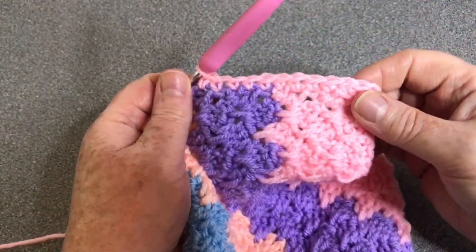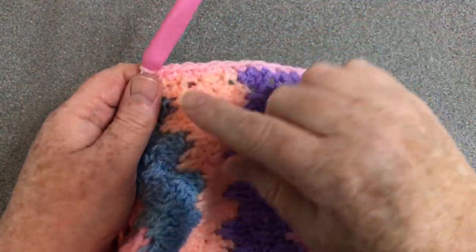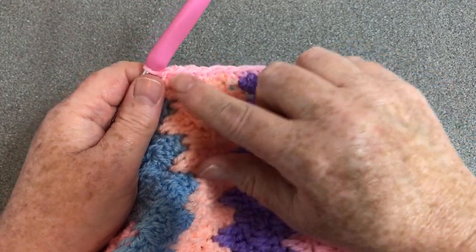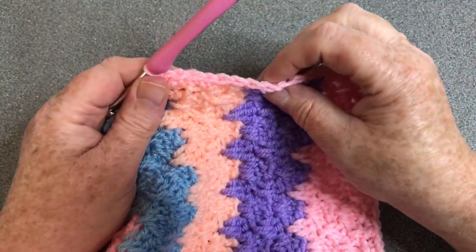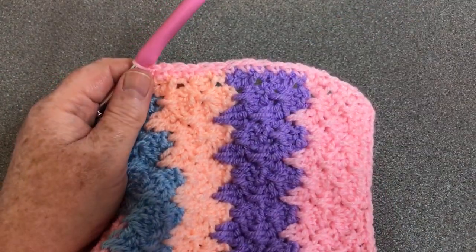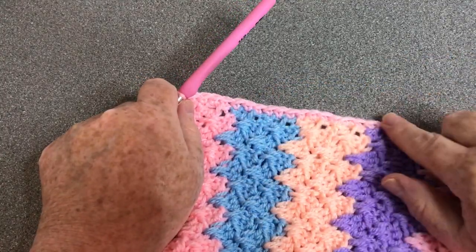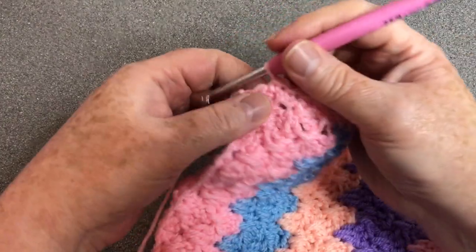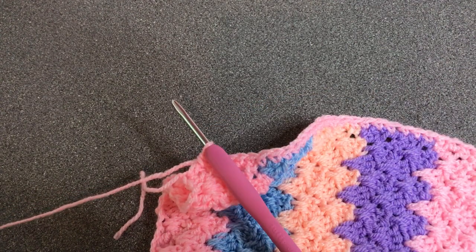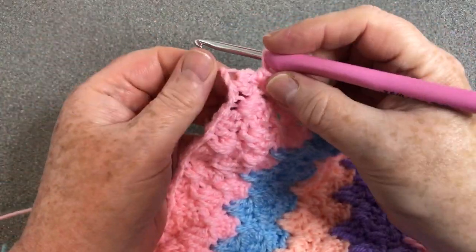Continue all the way along to the next corner. I counted how many stitches I made along each colour section and there are six, so I'm going to try and keep to that count so they're all a nice width apart. Going all the way along it worked out that I had six in between each of the colours. If you've got 10 rows it will be an awful lot more for yourselves, but this is just a way of spacing it so you get the same each time.